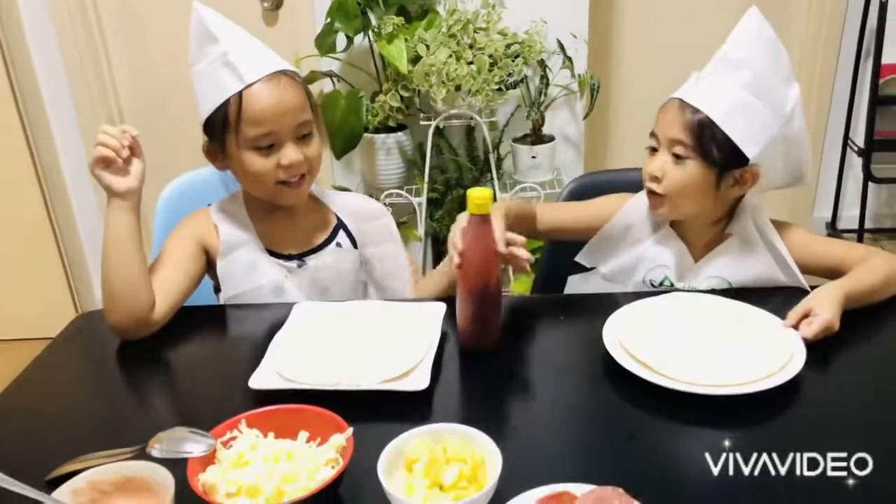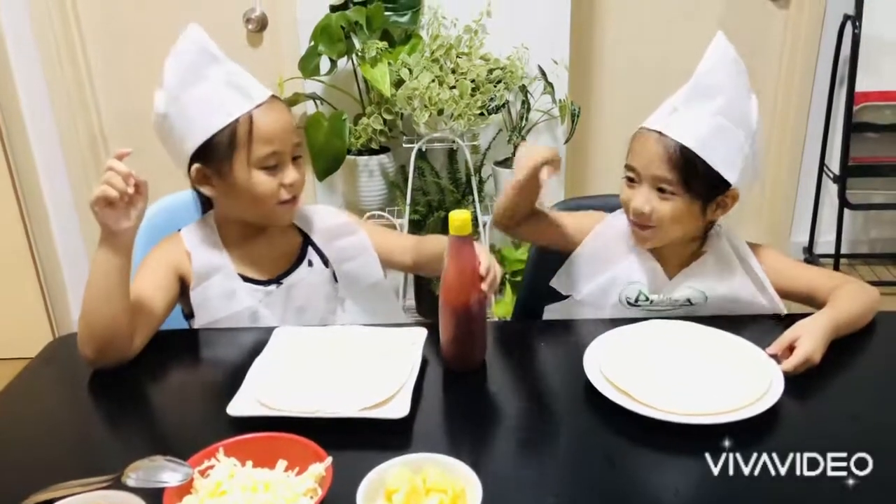Hi guys! We're gonna make two homemade pizzas. Yes! Yeah! We washed our hands already. We're going to make potato — it's amazing.